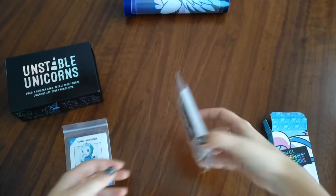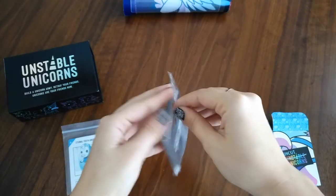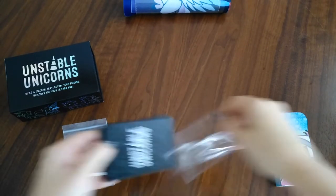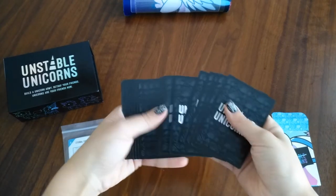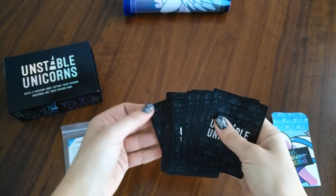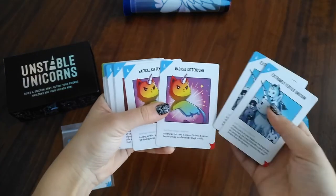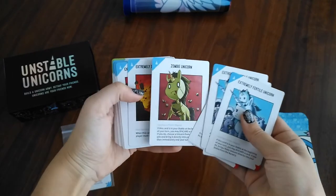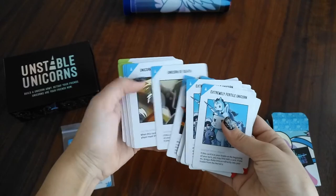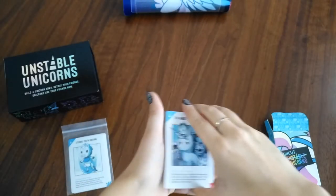Now I'll open the Apocalypse expansion — again, another set of cards. I have a little bit of a ding in one of my cards, but it's all right. There are doubles of most cards in there. So that's the Apocalypse expansion.